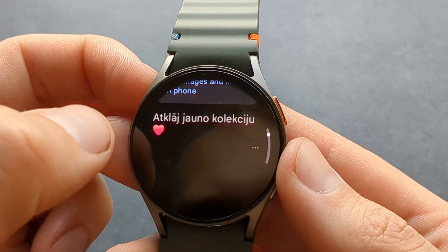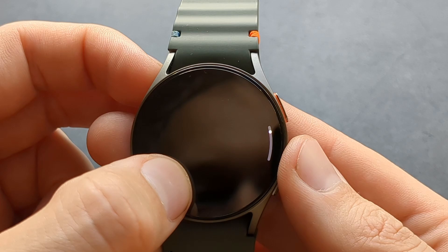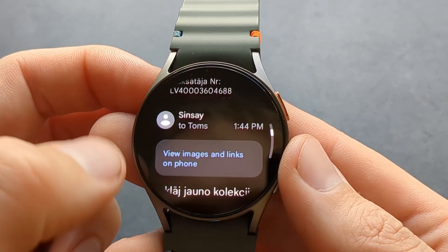There should be images in here, but it's completely empty — so only text really. The app won't be able to show you any links or images, only text.